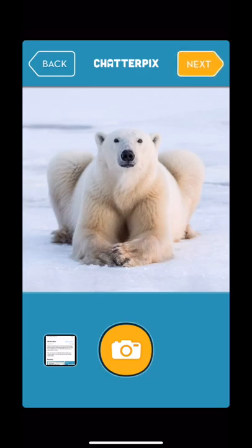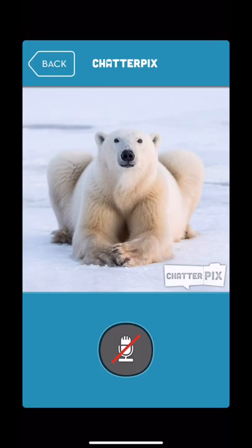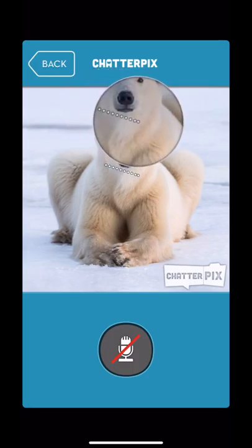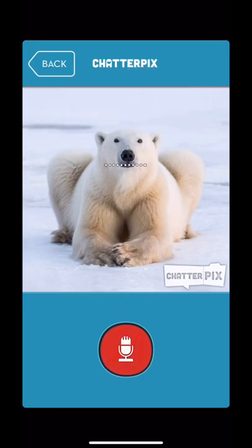So they find their picture and click Next — or they can take a picture, of course. Then they are to draw a line where they would like their mouth to be. You have to scoop down for it to open, or it'll just open flat.